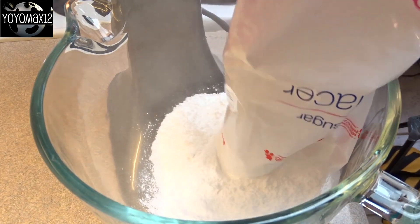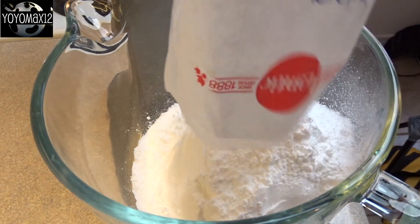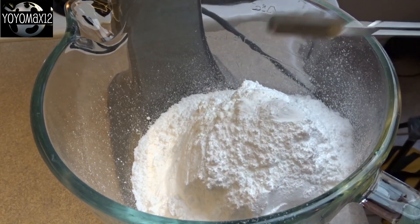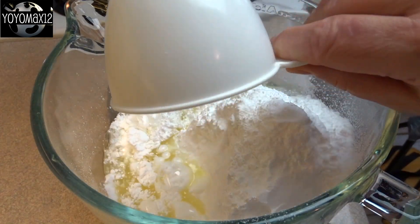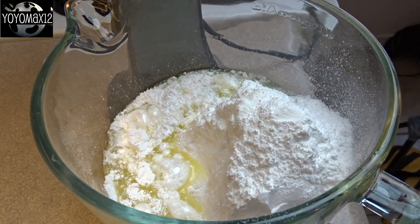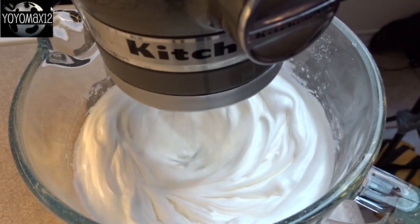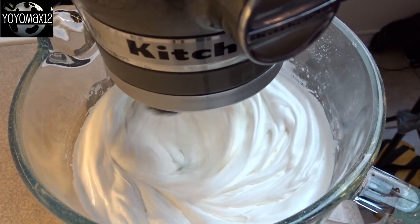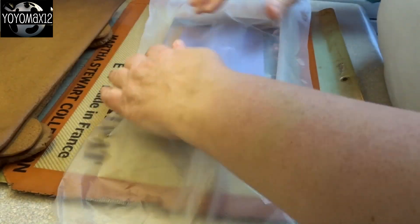Now for the glue — the cement or concrete or whatever you want to call it — to put your pieces together, you're going to make a royal frosting. That's two pounds of confectioner's sugar, a teaspoon of cream of tartar, and one cup of egg whites. I used pasteurized egg whites from the grocery store in a carton. You're going to whip this up, blending it for a long time — at least seven minutes — until you get stiff peaks.